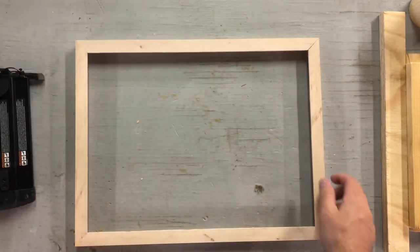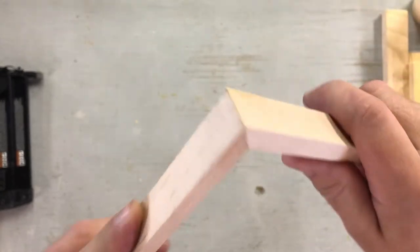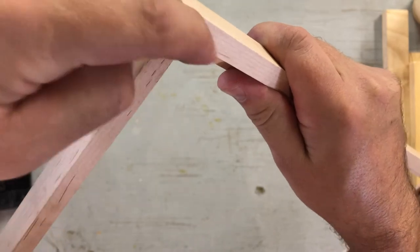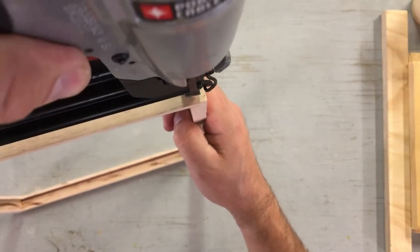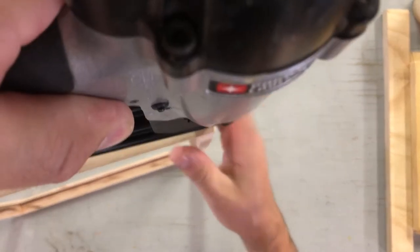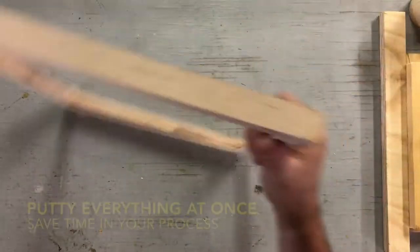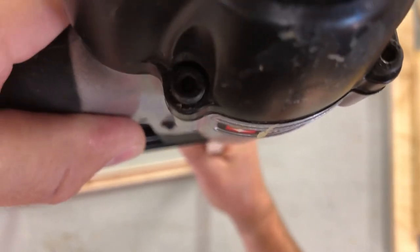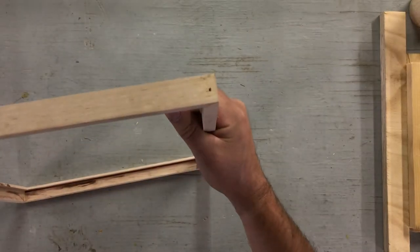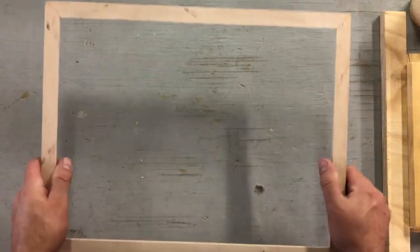I'm going to load the nailer by pulling the collar back and now it's ready to go. It will not fire a nail until the tip is depressed, then once I depress the tip against wherever I want to shoot the nail and pull the trigger, the nail comes out. With frames, the trick is I only have a small amount of wood to nail into, so I want to make sure it's close enough to the corner to grab without poking out the side. I'm keeping my hand far enough away so the nail can never get me, and I'm wearing my safety glasses just in case. That frame is done and ready to be puttied, sanded, painted, or finished.